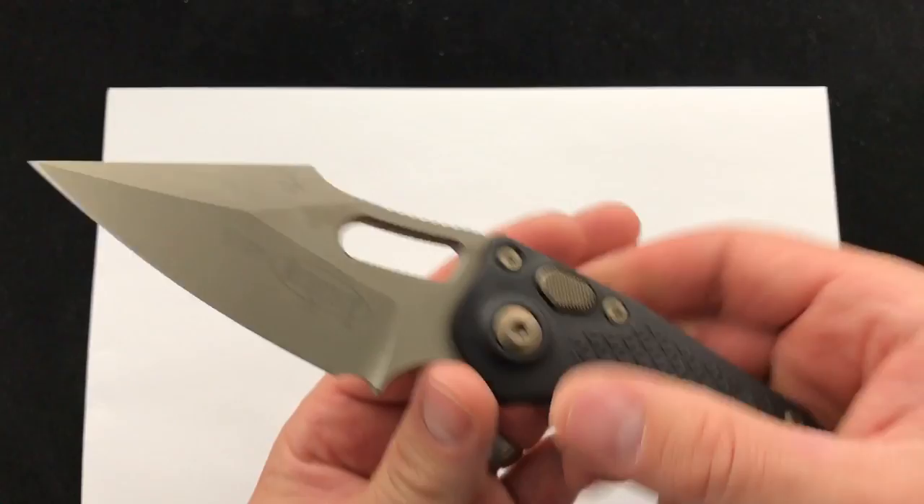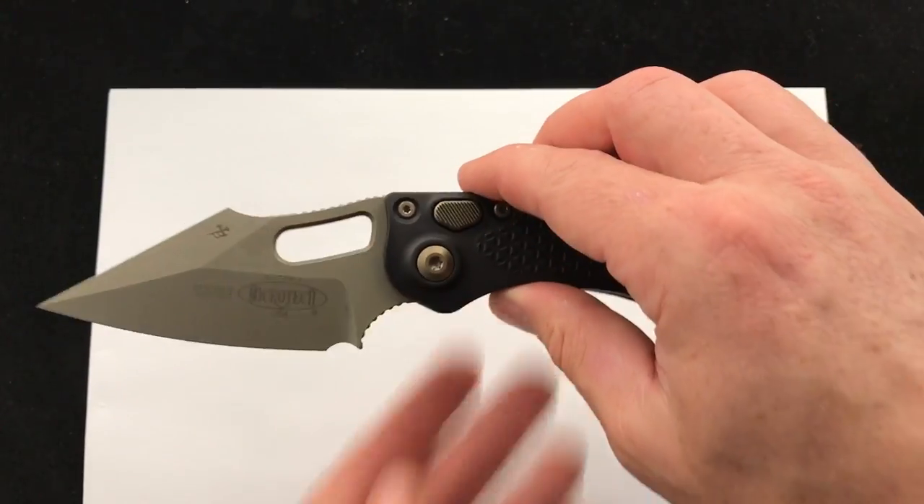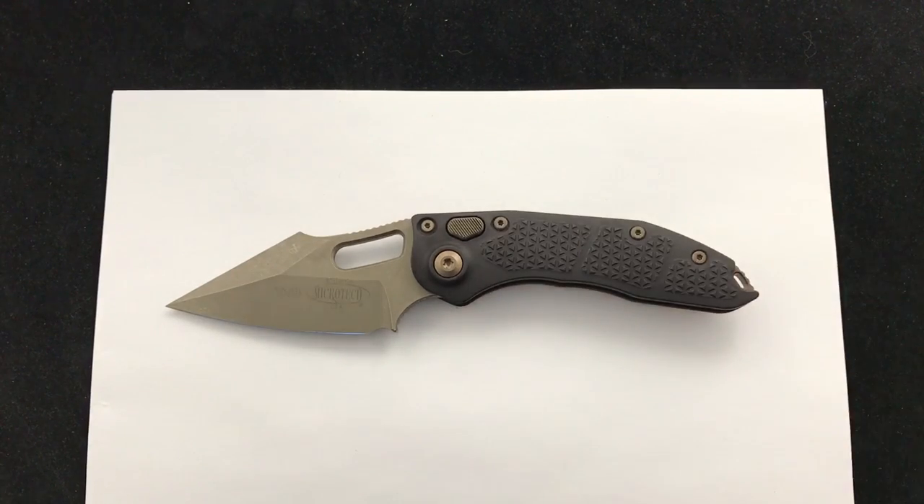So there it is — we're just showing it off today. Comment down below, let us know what you think about the Stitch Auto, bronze blade, bronze hardware. Link in the description, check it out. Blade Ops.